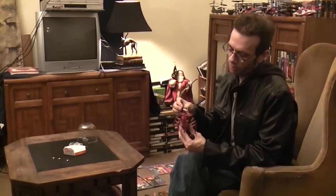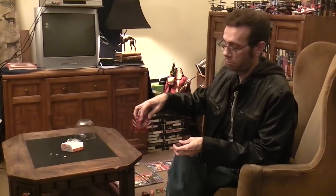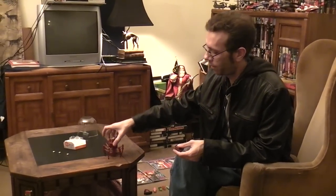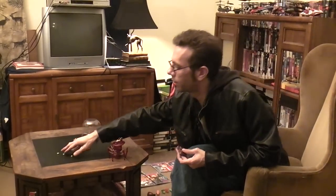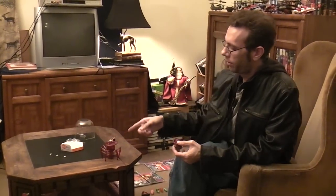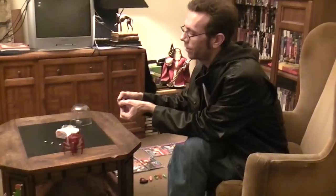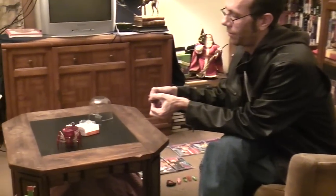I know that the three button cells would be 4.5 volts and this is only a 3.7 volt battery, but it doesn't seem to be any lack of performance — it still seems to work just fine. Battery life with the three button cells was about 20 to 30 minutes, and with the 3.7 volt battery I haven't had any issues as of yet. I've been playing with it for hours and hours and I just absolutely love this thing.